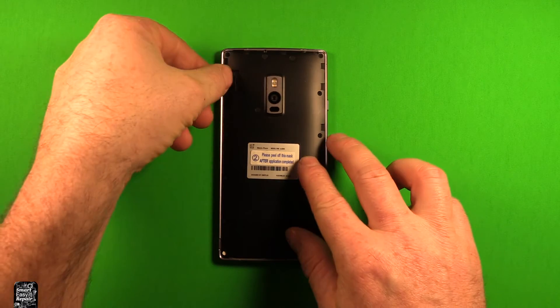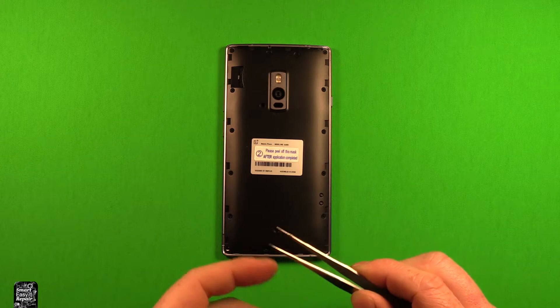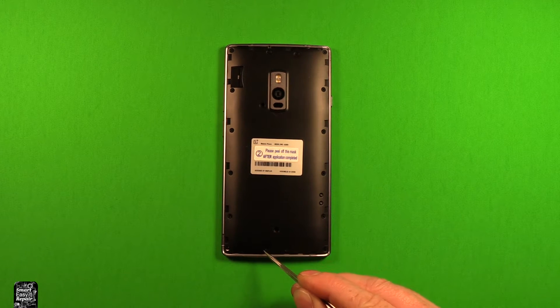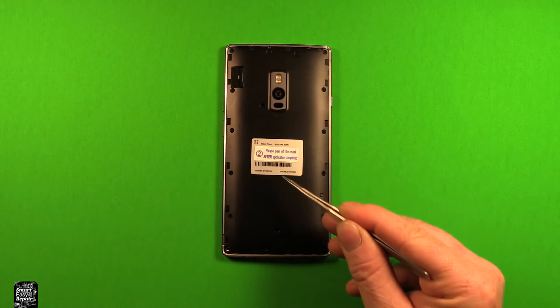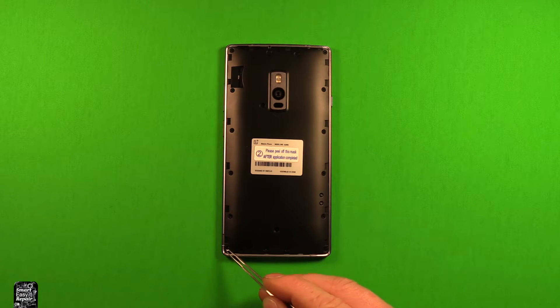Next, remove any SIM cards at this time. Then use tweezers or something fine and get in here — there are three rubber plugs in these screws right here, two rubber plugs up here, and one here, so you need to take those six out. There's also a white sticker down here on the bottom one that we need to remove.